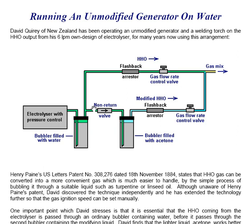There is a T-junction which passes ordinary HHO through a flashback arrester and through a gas flow rate control valve. The two outputs then meet at a T-junction where they are mixed together, and you get a gas mix which is passed on to the engine or, in this case, the welding torch.